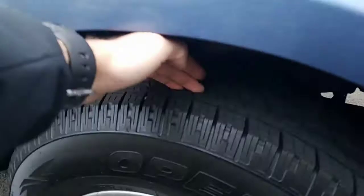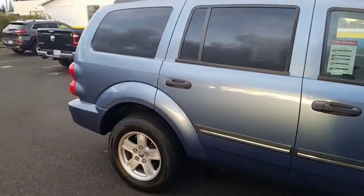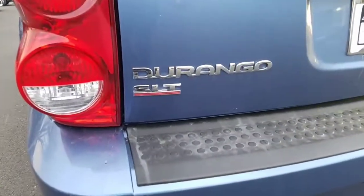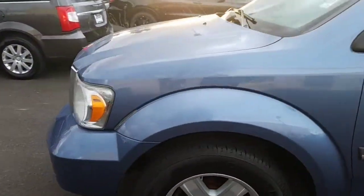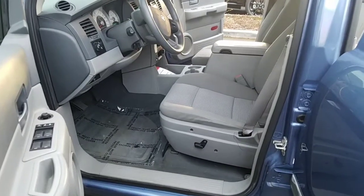Walked around and there are no real dents, dings, or damage. The tires have decent tread left on them. The most noticeable thing was a tiny little scratch, but everything else is in tip-top shape for its age. It has a tow package — you'll see the SLT emblem right there. Same thing with the tires on this side, decent tread left, and you've got the racks up top.